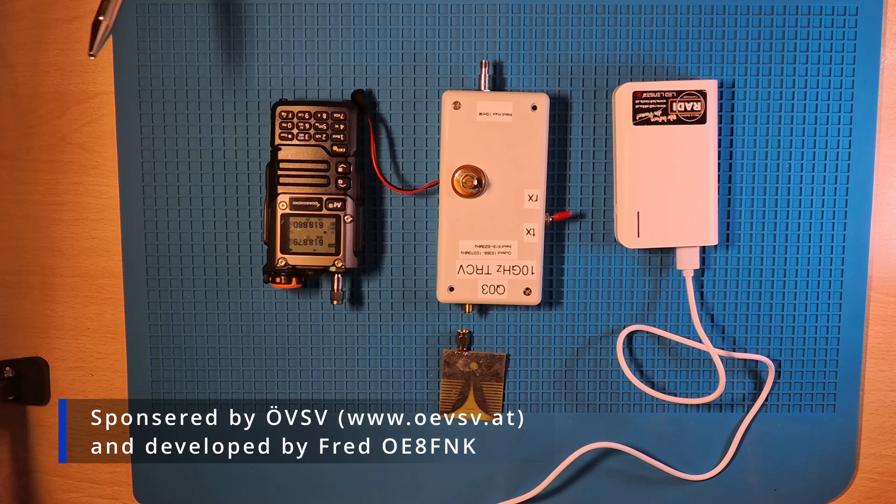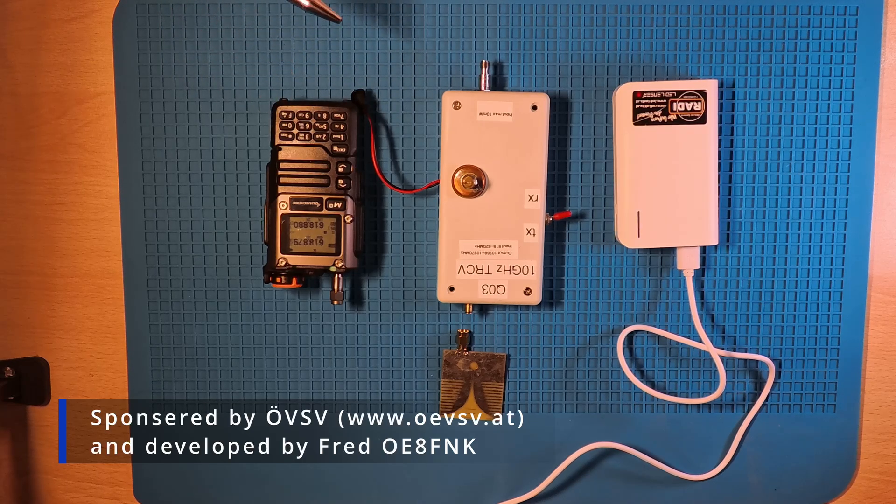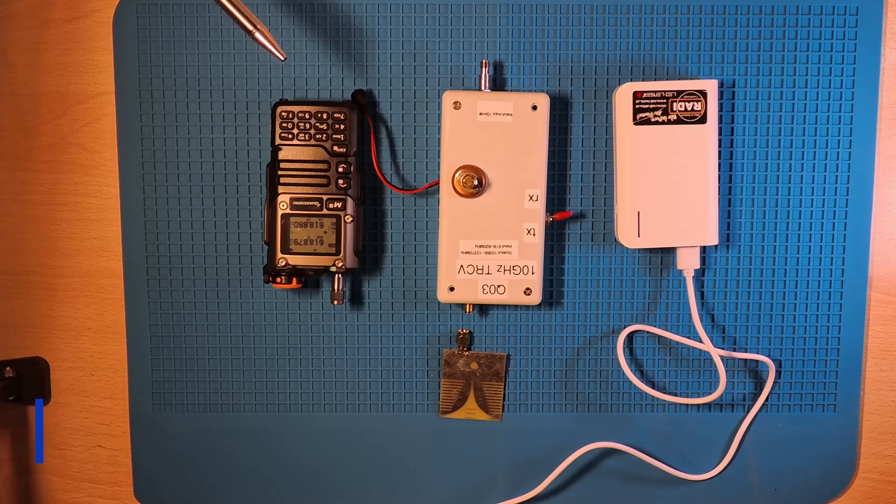This project is sponsored by the Austrian amateur radio society, ÖVSV, and developed by FRED, Oscar Echo 8, Foxtrot November Kilo.